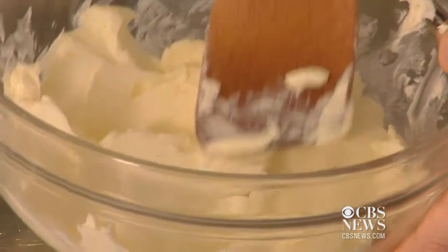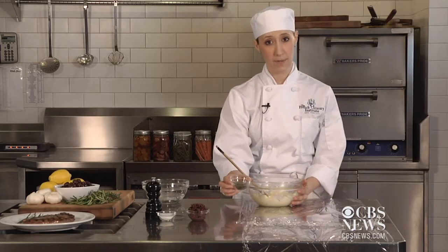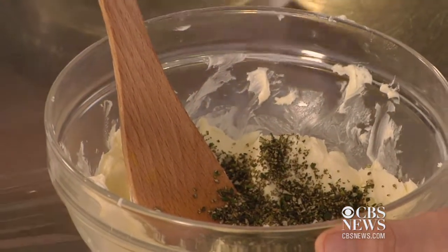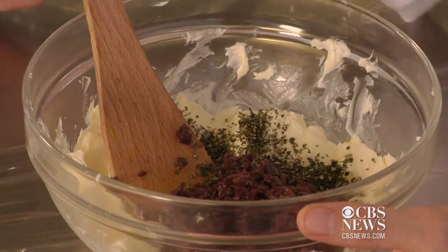Once you have it mixed a little bit, you can add your ingredients. Today we have some finely chopped up rosemary and some Niçoise olives. I picked these because I love them. You can do anything with this — that's why it's such a great technique.